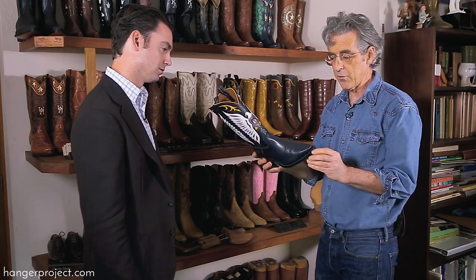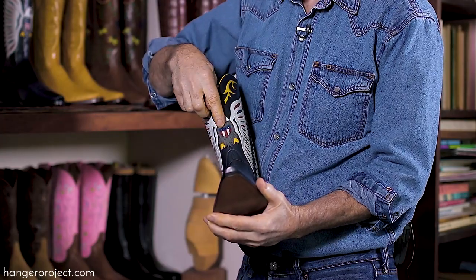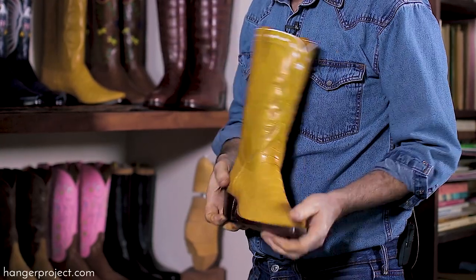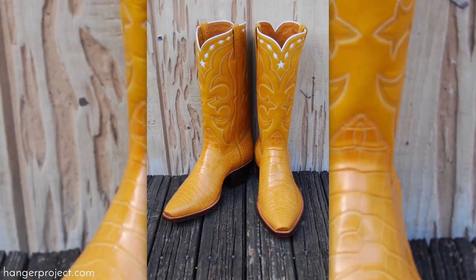I made these, I think, in 2000. These are French calf and they have that beautiful box toe with a nice, beautiful slant, and then an old tongue pattern from 1940. This is a Charlie Dunn Eagle — you can see it's got the little stars on the shield. And then this is the same gentleman's boot from 2000 as well, made out of what I believe is crocodile.